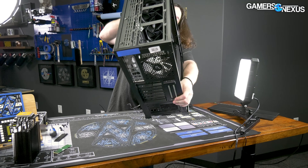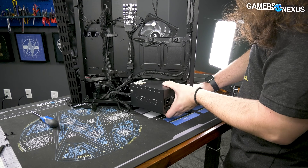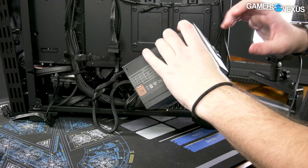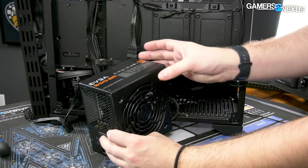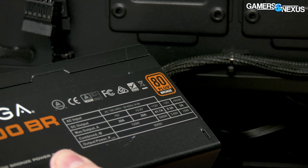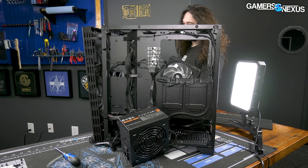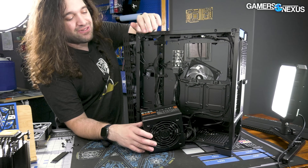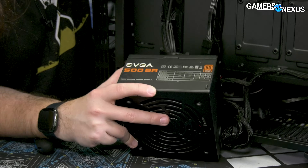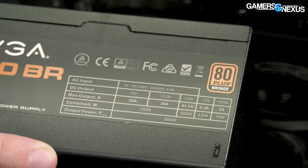The last thing to look at is the power supply, which is an EVGA model. It's an EVGA 500 BR — 80 Plus Bronze. That is the nastiest-looking representation of the color bronze I've ever seen; it's like 80 Plus mud brown, 80 Plus sewage waste. The max output is 20 amps on the 5V and 3.3V rails, and 41.7 amps on 12V, which is actually the full 500-watt supply. That's great to see — you're not going to get an OCP trip when it feels like it shouldn't happen, which would definitely happen on something like a Dell system.